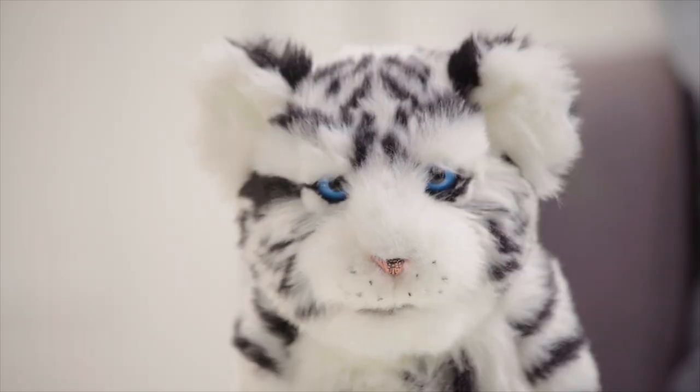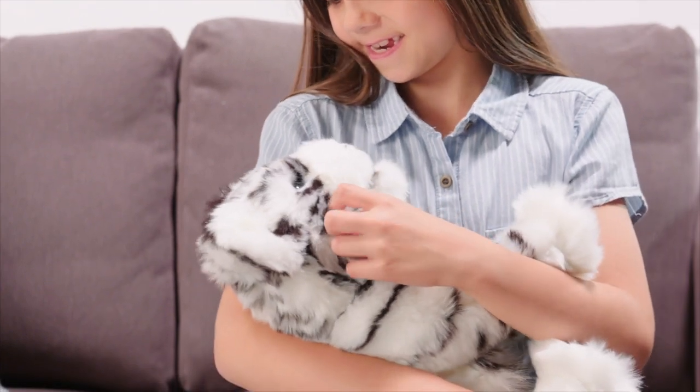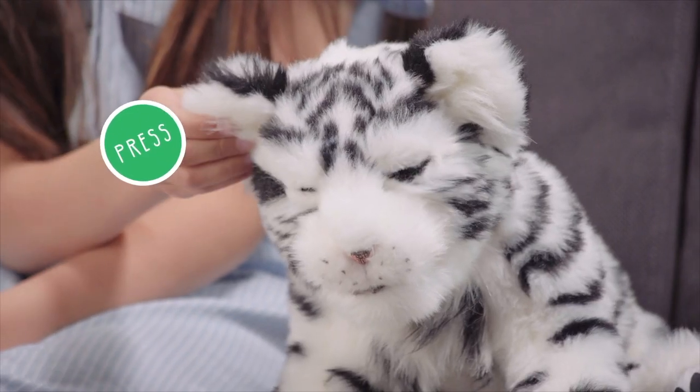When you first wake up your cub, he will open his eyes and greet you with a wake-up call. Other ways to play include scratching or petting his head, and quickly pressing his right ear to see cute reactions.